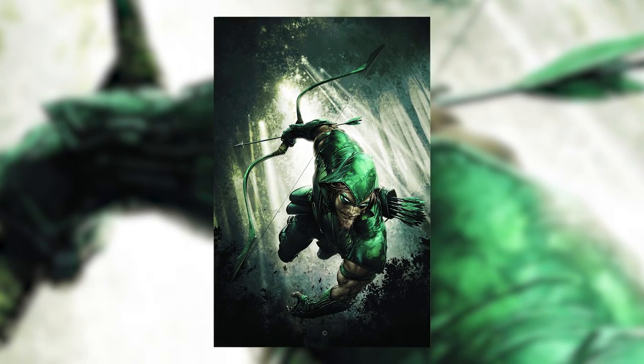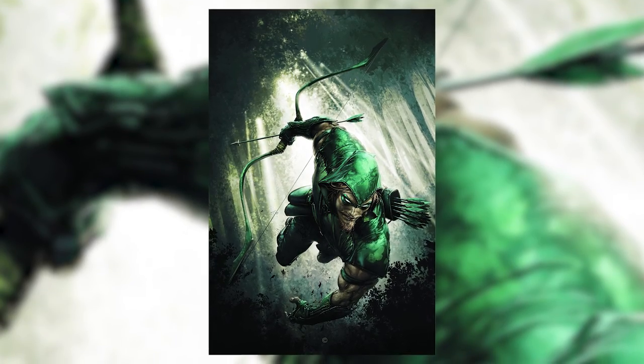In summary, Green Arrow started using trick arrows out of necessity, as I said earlier. Then they just became a part of the character ever since. So even though he doesn't use gimmick arrows nearly as much as he used to, it's still what the Emerald Archer is known for.